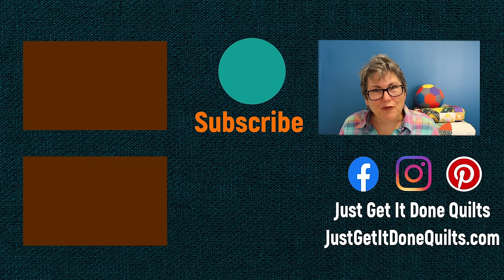You can also download any of my other free stash buster patterns there as well. If you like this video, please give it a thumbs up. Don't forget to subscribe, and if you hit the bell beside the subscribe button, YouTube will notify you when I make new videos. You can also find me on Facebook, Instagram, and Pinterest at Just Get It Done Quilts, and of course my website at JustGetItDoneQuilts.com. Take care and I'll see you next time.